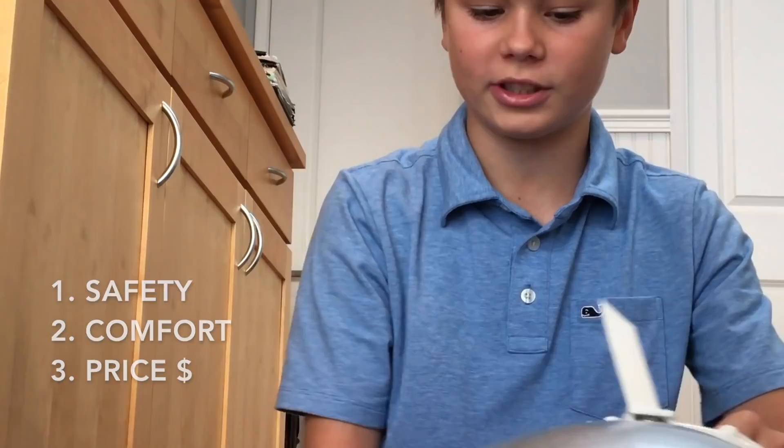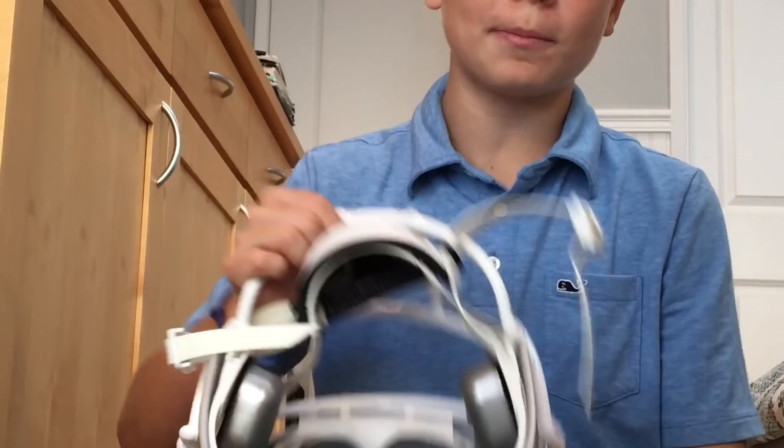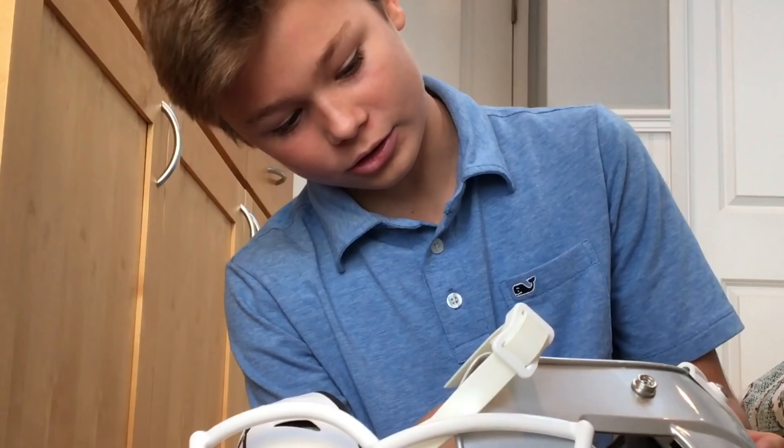As always with my helmet reviews, I'm doing a review on safety, then comfort, then price. So first of all, safety — we're gonna jump right into this. The Zenith X2E Plus offers a shock absorbing technology system of shock absorbers.